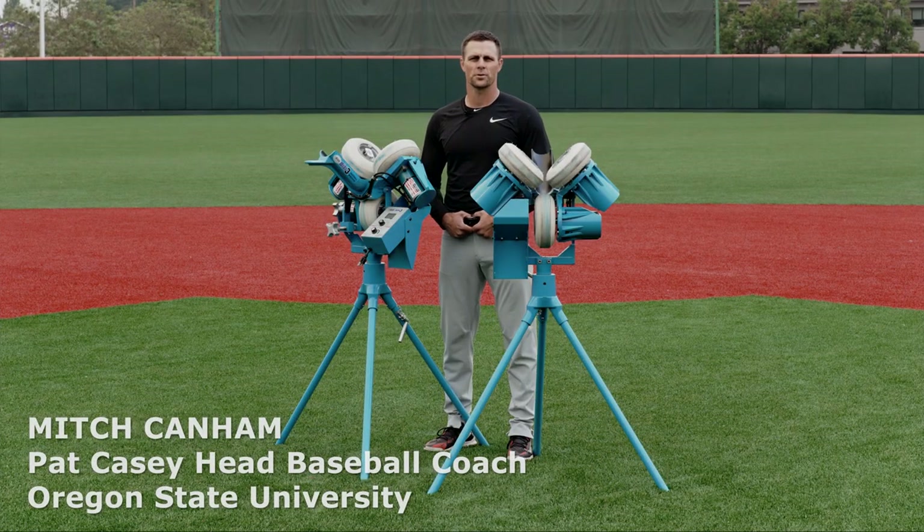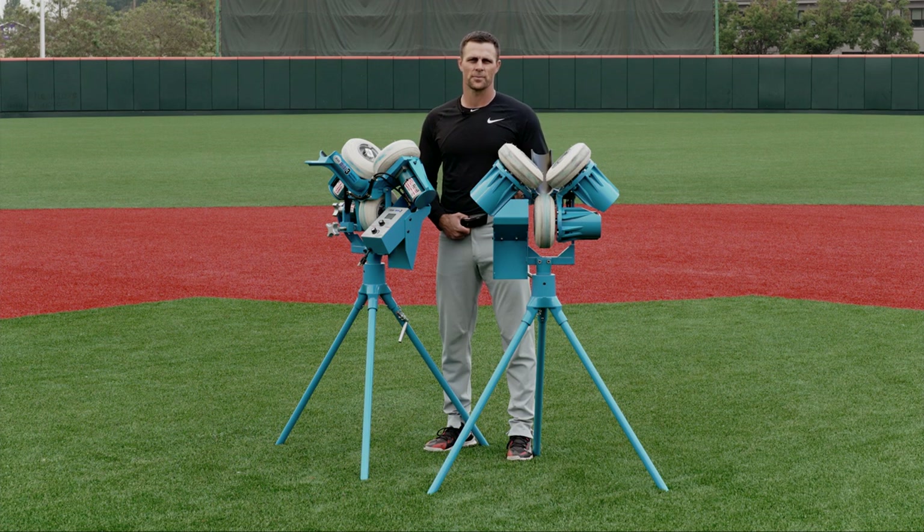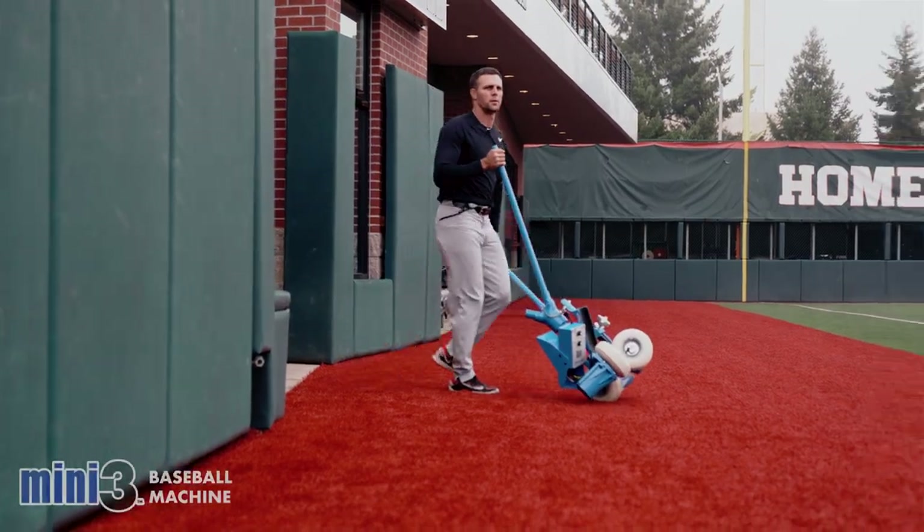Hi everyone, Mitch Canham, head baseball coach. Been out here all day working with the Mini 3s. It's a fantastic product. It's going to help us out a ton.